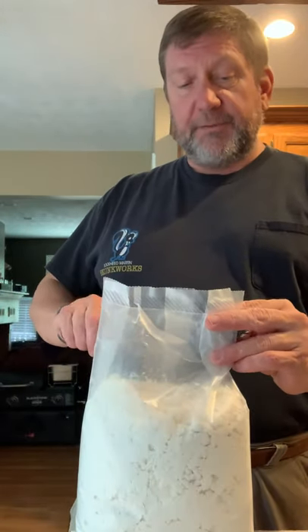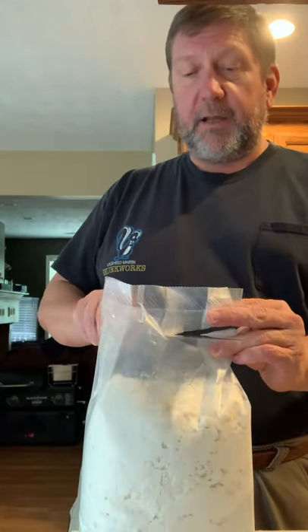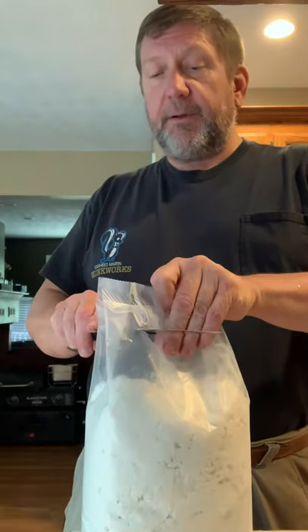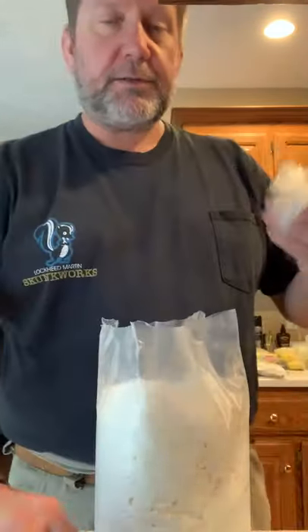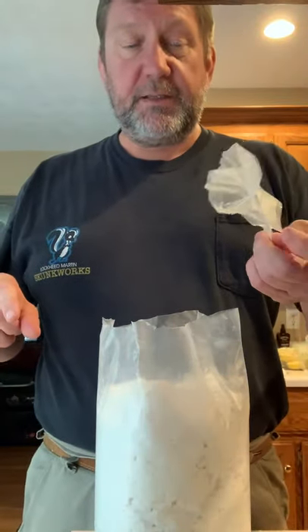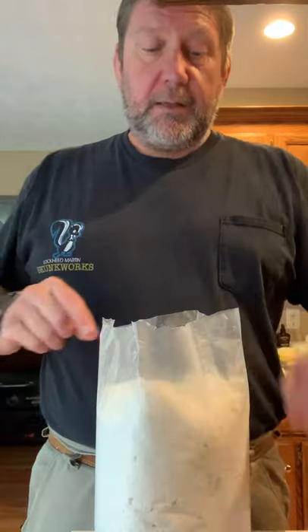So what I've started doing, and what I have found other cooks out on the river doing, is taking and cutting all the way across. One of my pet peeve parts of this is people who just tear into one side, like a squirrel has gotten into the food or something.